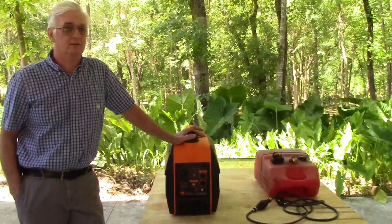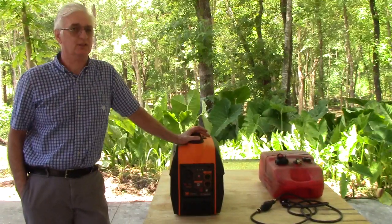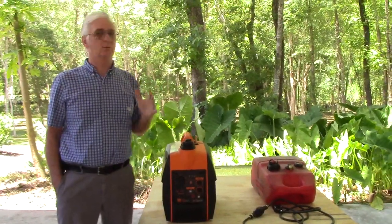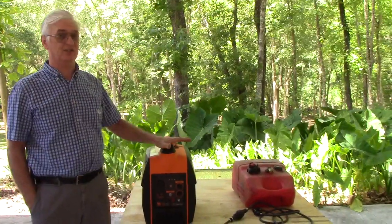The first question I get from any customer who calls me seems to be: can I still run off of the stock tank with the fuel kit installed? The answer is yes. You run it just exactly the way you did before you installed my fuel kit — absolutely everything stays the same.